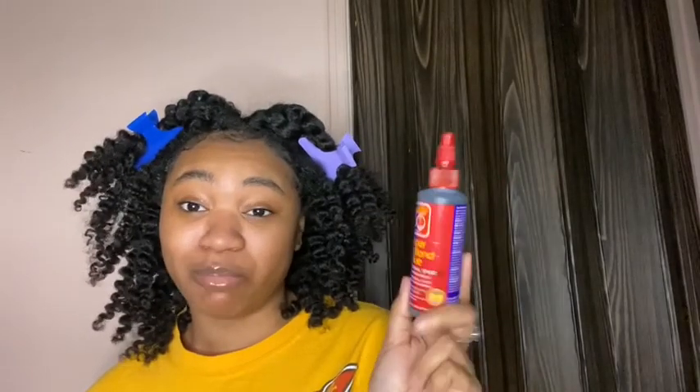The glue I use is hair glue. I'm sure everybody uses hair glue by now — it's affordable, it lasts, and you get a lot of product. So I use hair glue. This is what it looks like.